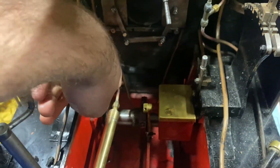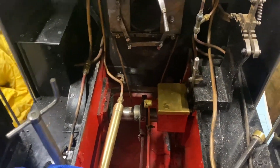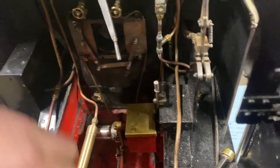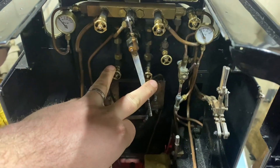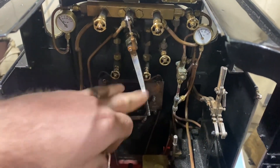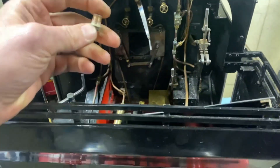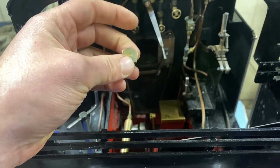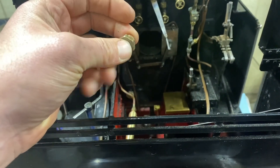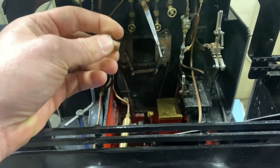Also, I need to make a blowdown valve because it doesn't currently have one. I took the plug out when I finished running but we had to blow all the pressure out using the sight glasses — blew it down through them and then took the plug out to get the water out of the boiler. So I would like to make a blowdown valve that replaces this.